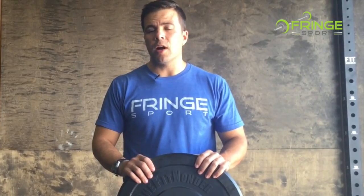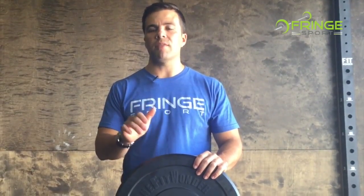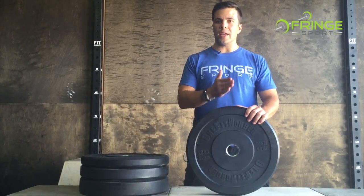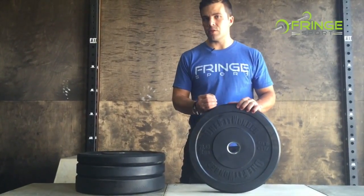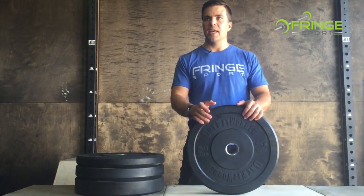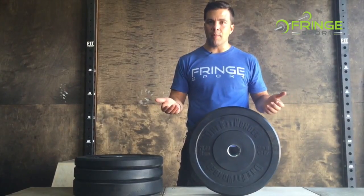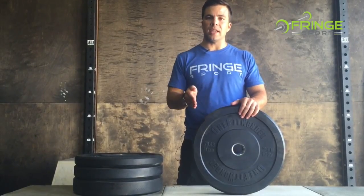We use a different durometer of rubber for the 10 and 15 pound plates than we do for the 25, 35, 45, and 55 pound plates. The reason for this is the higher weight plates can have a little bit less stiffness. Again, because of that same surface area principle. Whereas the 10 pound and 15 pound plates need a high level of stiffness in order to stand the bar up and withstand the impact as the plate hits the ground.